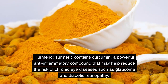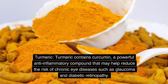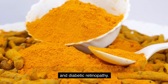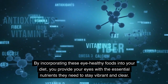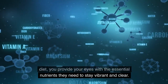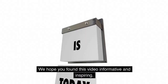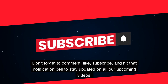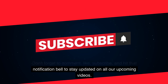Turmeric contains curcumin, a powerful anti-inflammatory compound that may help reduce the risk of chronic eye diseases such as glaucoma and diabetic retinopathy. By incorporating these eye-healthy foods into your diet, you provide your eyes with the essential nutrients they need to stay vibrant and clear. Thank you for joining us today — we hope you found this video informative and inspiring. Don't forget to comment, like, subscribe, and hit that notification bell to stay updated on all our upcoming videos.